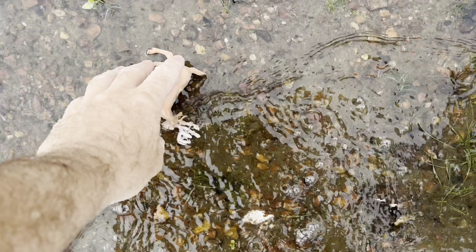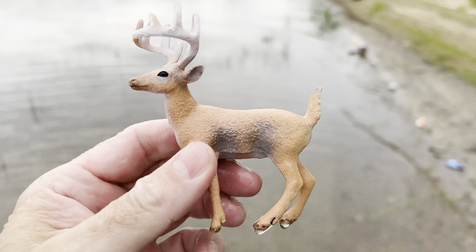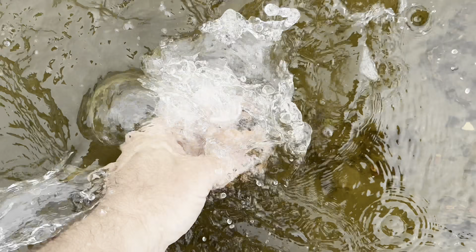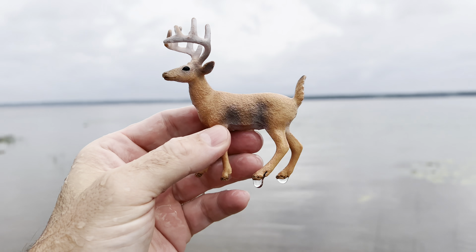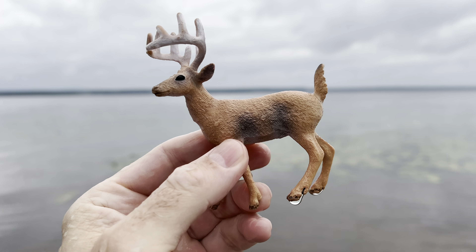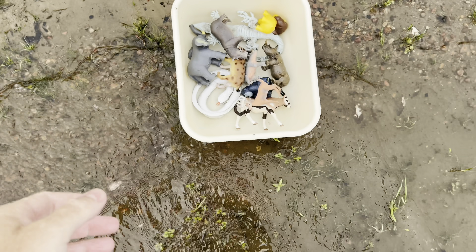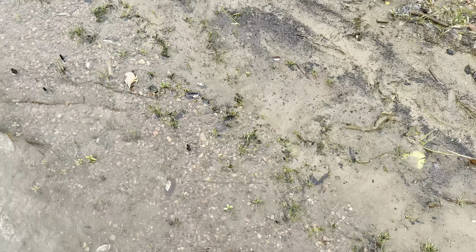Here's one. It's a whitetail deer, and it has some big antlers. Whitetail deer. Let's put it in our tub and go look for some more.